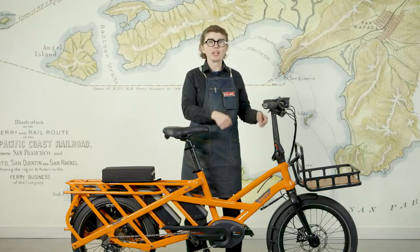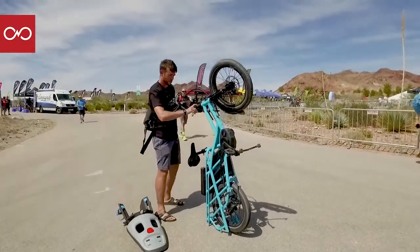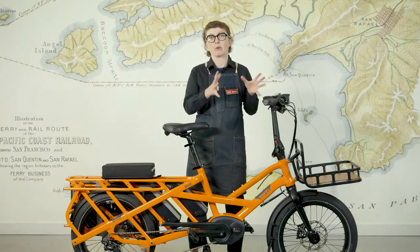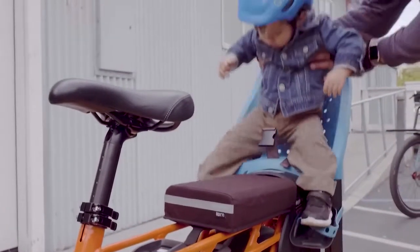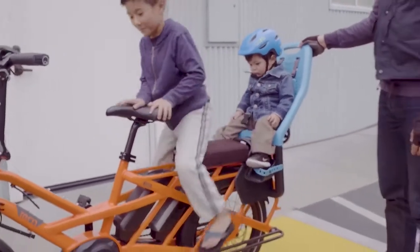It's also designed so you can tilt it onto its back to store it in the garage or to get it into an elevator. The handlebars and seat fold down, so if you want to fit it in the back of your car, you actually can. Problem number two: my family might grow out of this bike. Well, on the Tern GSD, there are so many options for family riding that it's going to be a long time before your family grows out of this one.